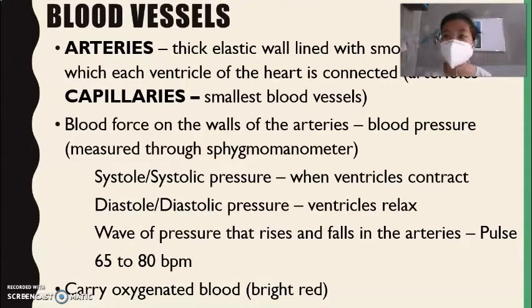The wave of pressure that rises and falls in the arteries, we can feel that as the pulse. The average pulse rate is between 65 to 80 beats per minute. The arteries carry oxygenated blood, which is bright red in color, because it contains oxygen and is loaded with nutrients.